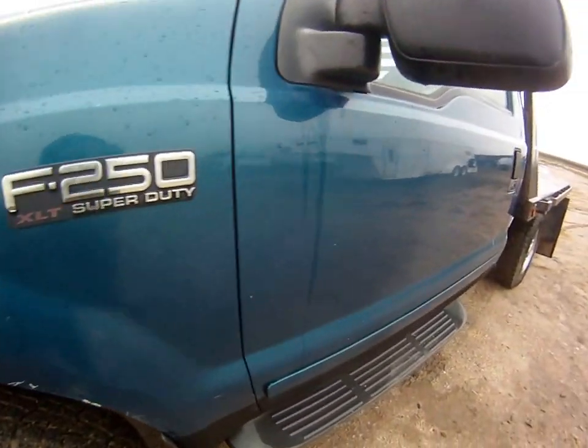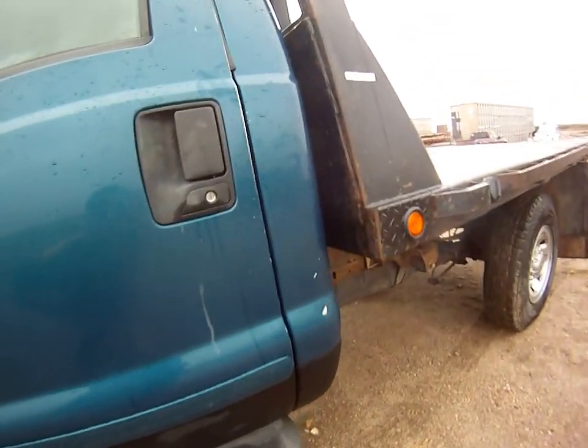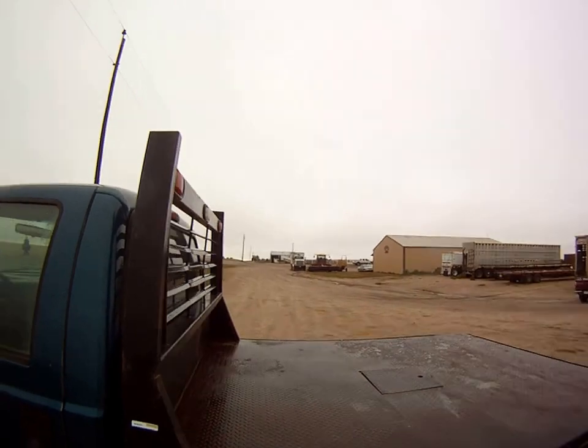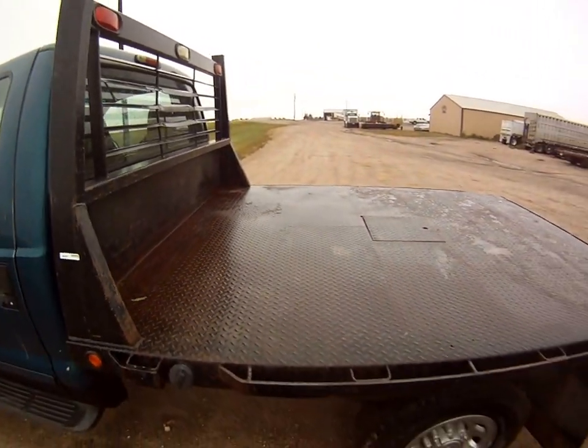It's got some nice tread on these tires. The bottom here, they've put some bed liner on the bottom there. It's a flatbed, sunshade, fuel tank.